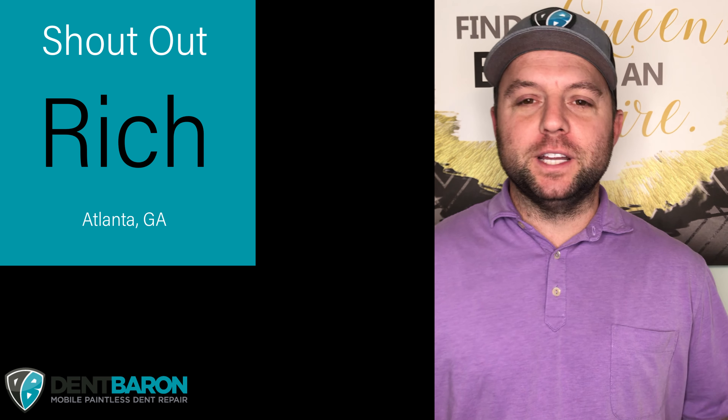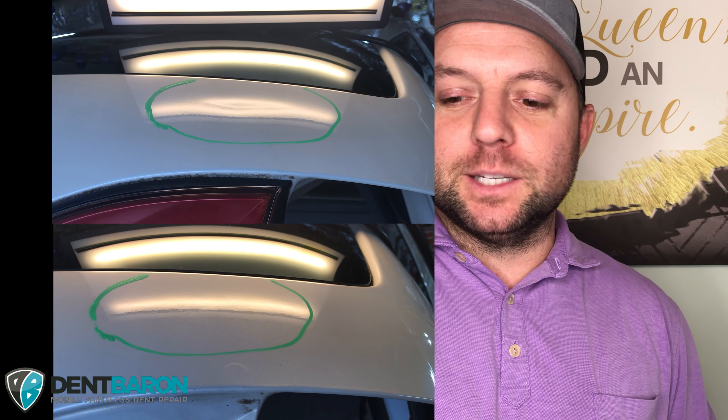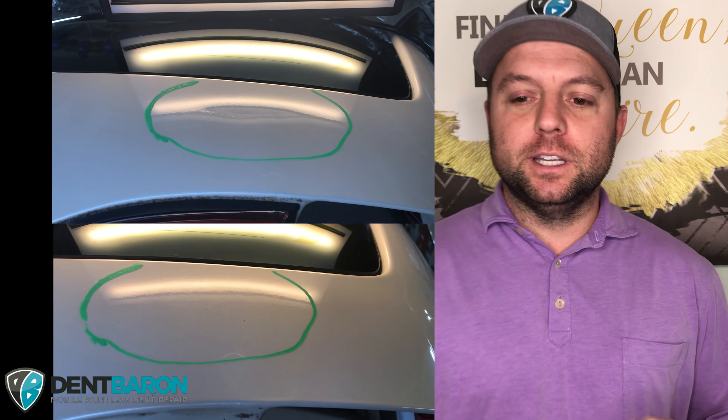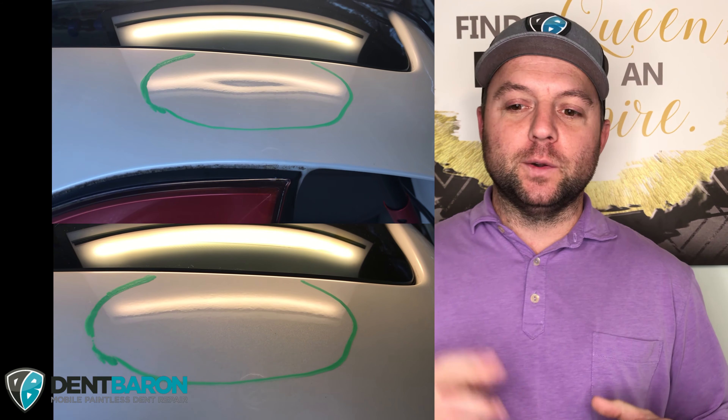First we're going to do a little shout out to my boy Rich from Atlanta, Georgia. He sent some photos and submitted them in. Let's take a look and see what kind of repairs he did. He's new to the industry, he's working hard, and he's doing great quality repairs already.